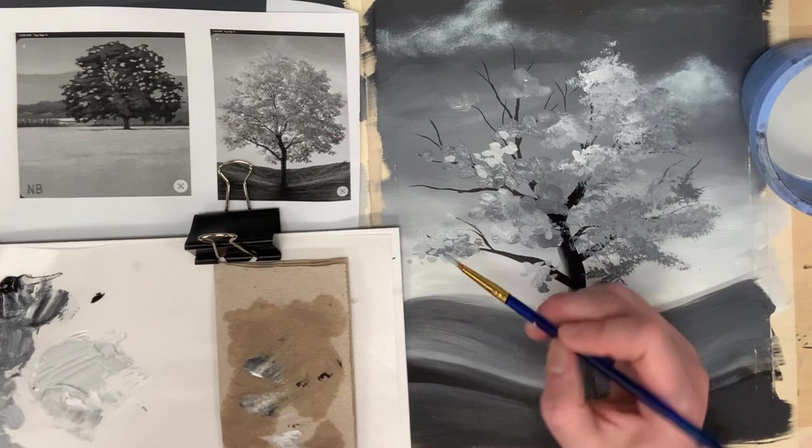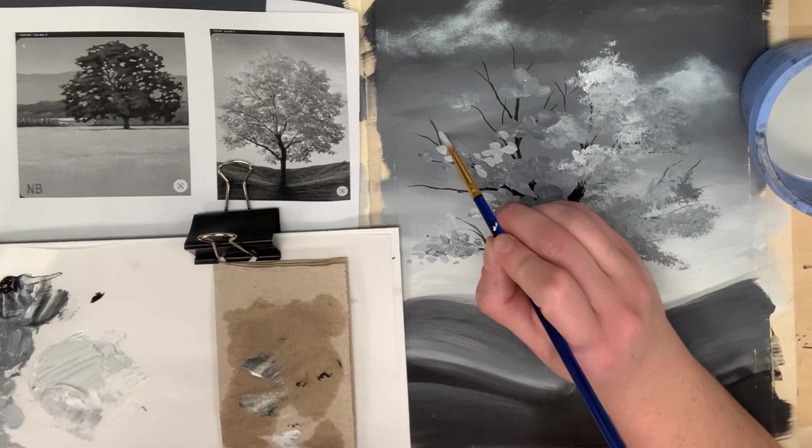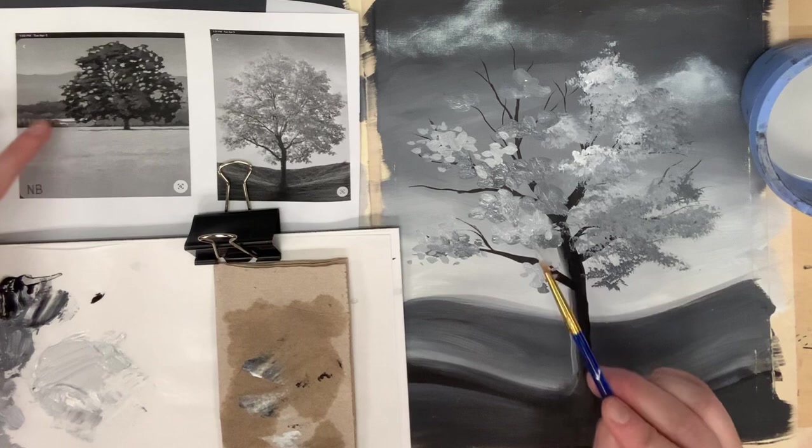If you want to work on the blend, you can go back in with some of that darker value into your light value section just to get a smoother transition so it's not so harsh. Once again, do a dad stroke, mom stroke, and little kid strokes in different directions with different pressure so you're getting different sizes and it looks more organic.